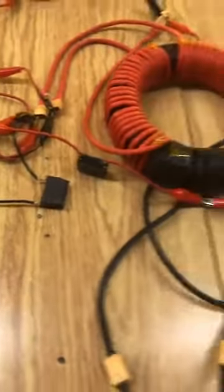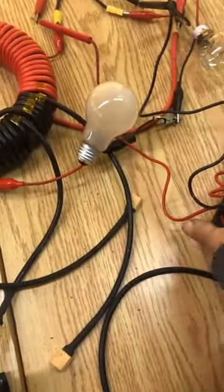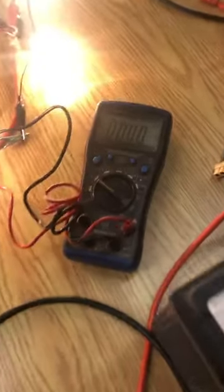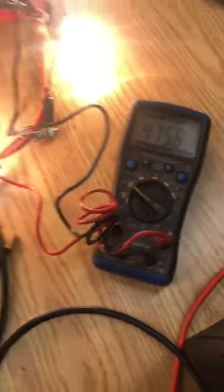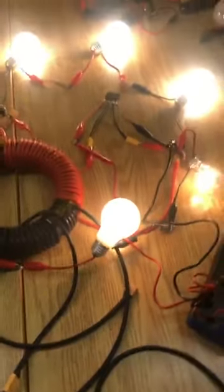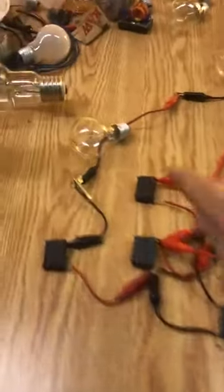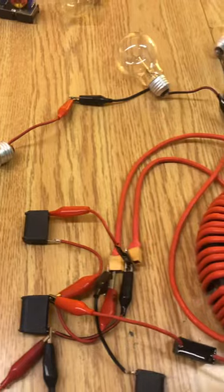I wanted to demonstrate the voltage I'm getting. I wanted to show you this — at full power, we'll turn the system on: it's putting out 478.76 volts, and I am pulling a big load.